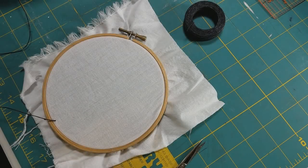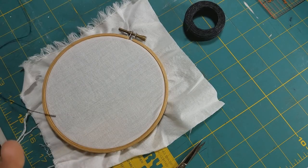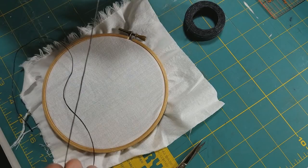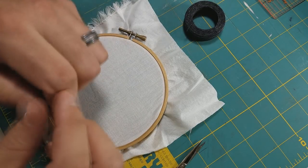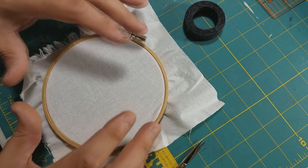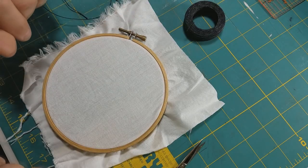Let's get started on some of the basic stitches that will cover most of your sewing needs. For our first stitch today, we are going to do a running stitch. For demonstration so you can see it easier on camera, I have a heavy duty black wax linen thread and a sailing needle, along with a scrap piece of cotton in an embroidery hoop.